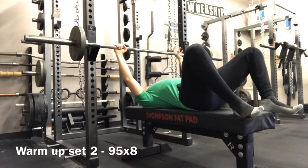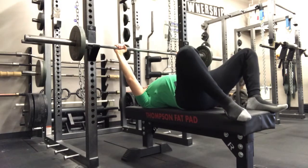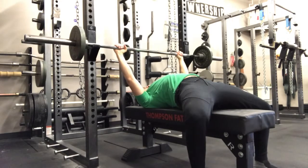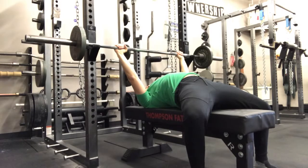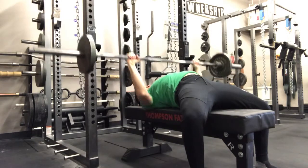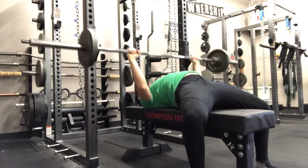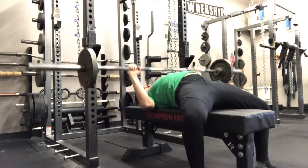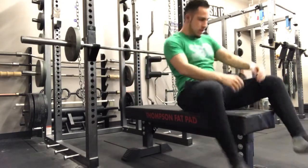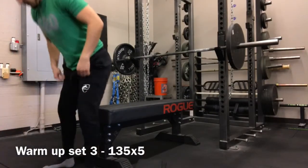Whether you're building up to 405 pounds or 105 pounds, it's important to take the time and start being intentional about what we're doing when it comes to the gym. A warm-up allows us to properly practice technique and form with lighter loads before you get set with a heavier weight. You have to treat your light weights like heavy weights and your heavy weights like light weights — that's what I've always been told.